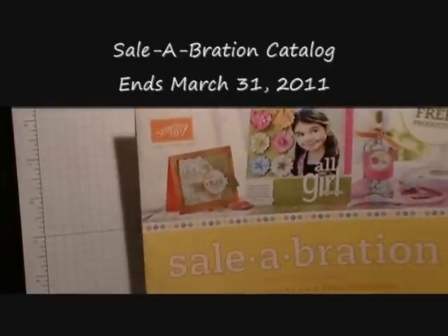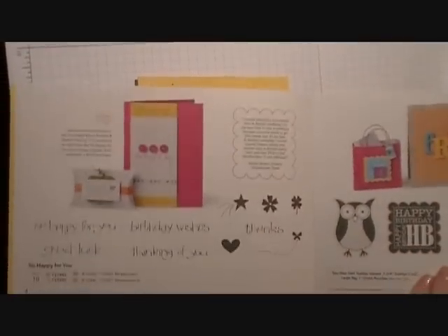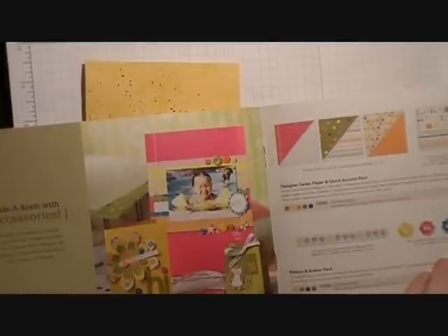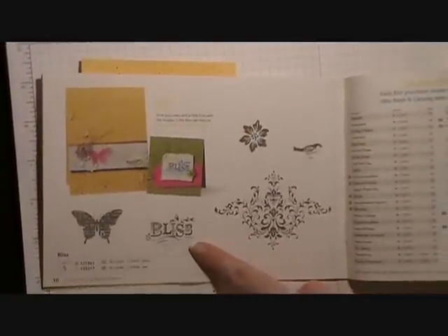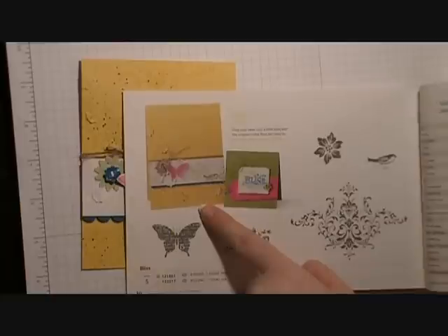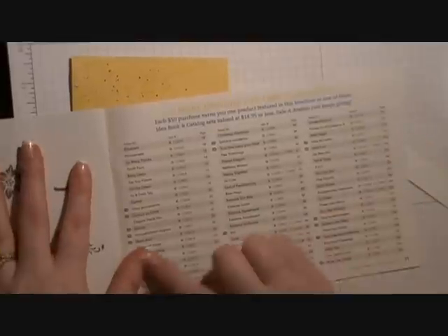In this catalog there are stamp sets that are limited time only that Stampin' Up has created for the Celebration event. If you don't know what Celebration is, it's an annual sale where for every $50 you spend you get a free stamp set from the catalog. This is the stamp set we'll be using — it's on page 5, and there's the sample card.